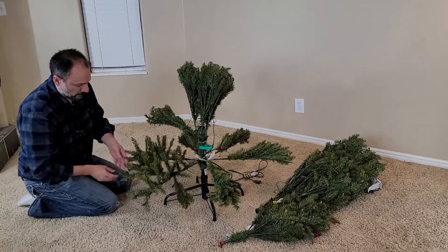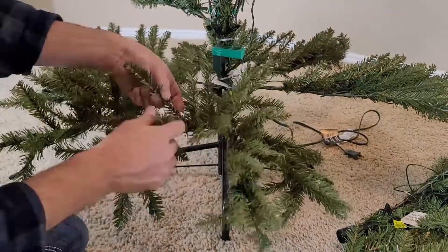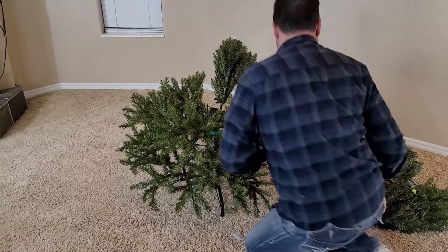I don't think you'll need it though. I was able to get it fluffed up and looking terrific in no time at all, or maybe 15 or 20 minutes. I don't want you to have to wait that long, so I sped this part up quite significantly just for the sake of time.